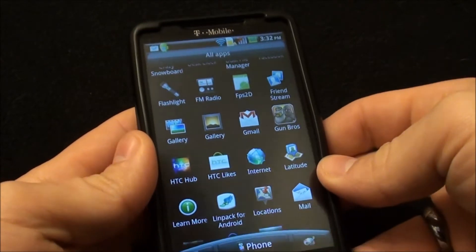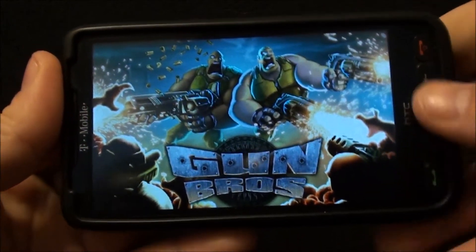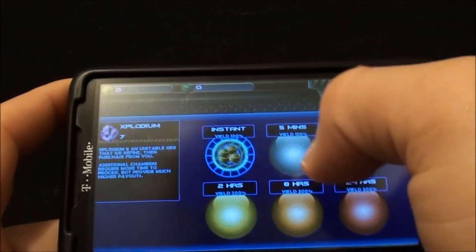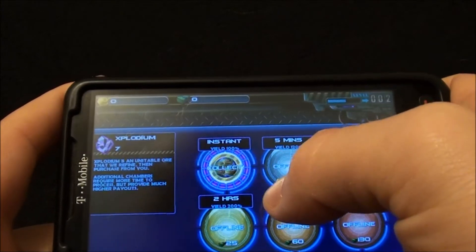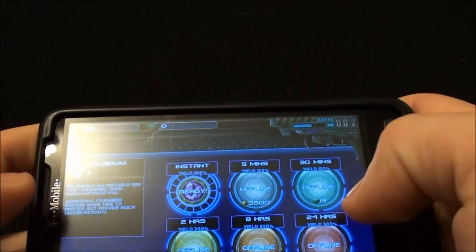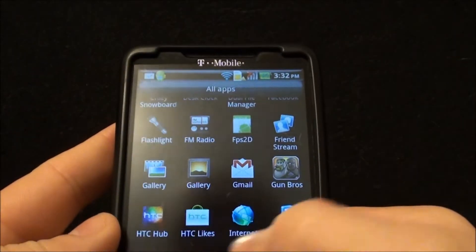I'll give you a little demo of Gun Brothers — it's a pretty heavy game but it works well on here. See it loads fairly quickly and loads up nicely. Plays nicely.